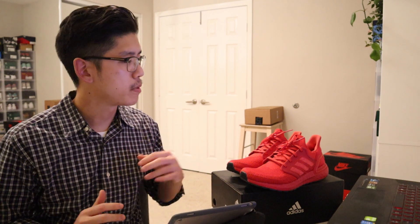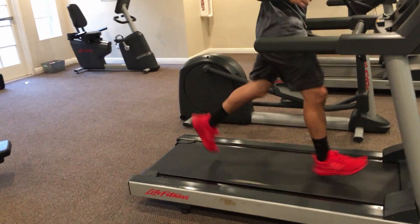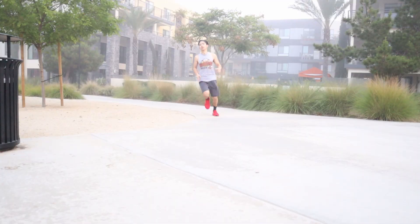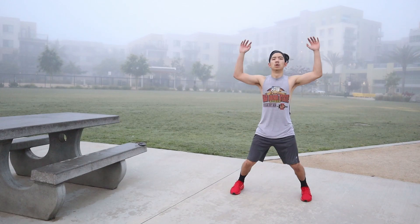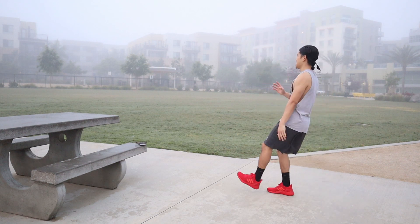I just want to give a quick disclaimer. I am a very casual runner. I would say I probably put about 50 total miles in these things, which really isn't a lot but I think it's enough to really have a good first impression. I just did basic workouts on these — nothing too strenuous or aggressive — so keep that in mind.